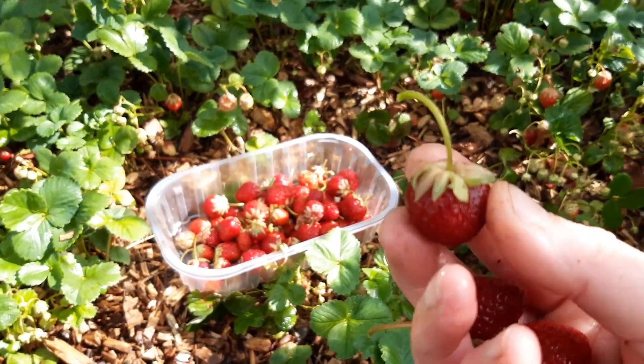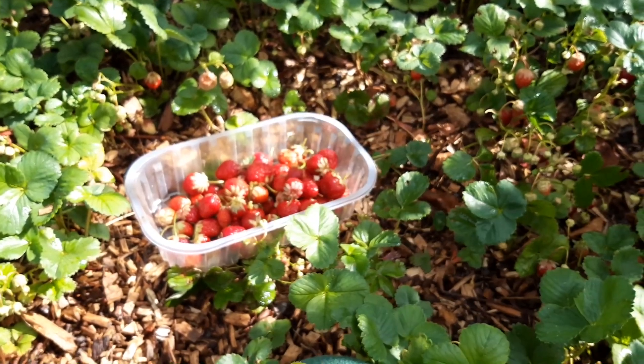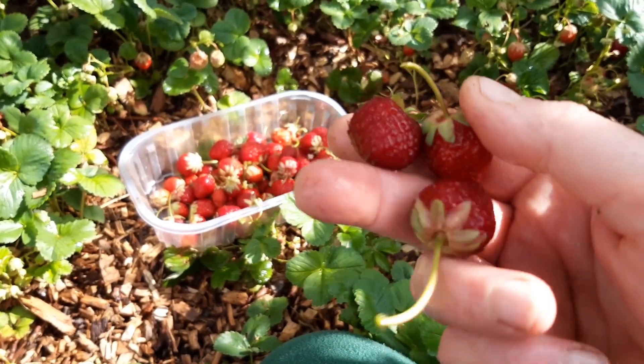De kleinere aardbeien, die was ik, haal ik het kroontje eraf en dan laat ik ze even drogen en dan vries ik ze in. Dan kun je makkelijk tot het volgende seizoen van de aardbeien genieten.